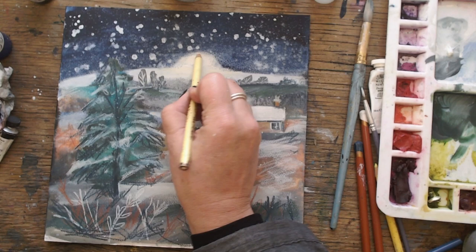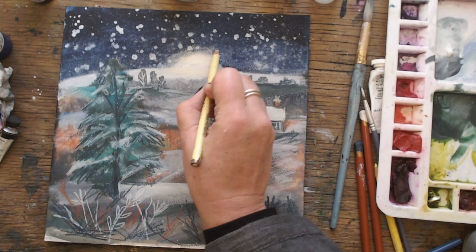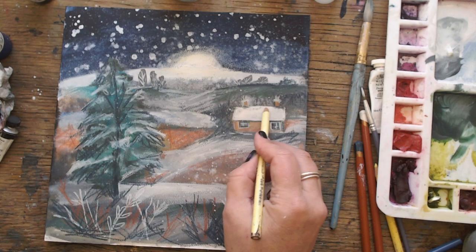I then added a little bit more scribble, because you can't have enough scribble, and I think I was quite happy with it now. It created a wild and rugged winter scene — and that could be like a moon rising in the sky — and it looked quite nice. I was quite happy in the end.